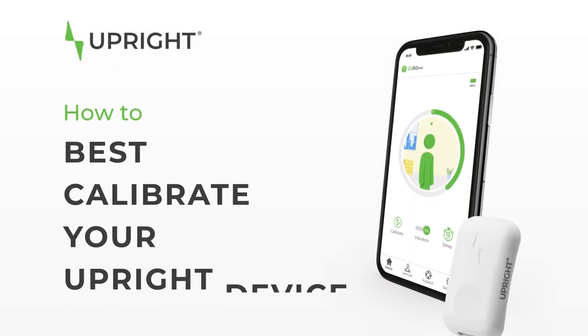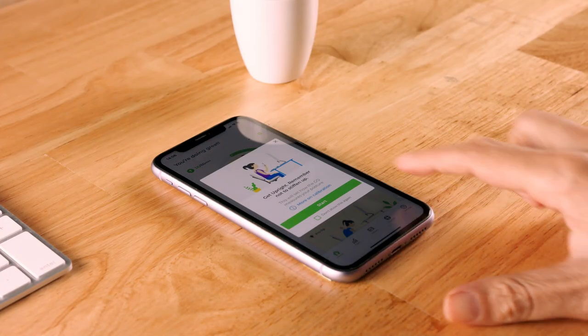How to best calibrate your upright device. Let's get to calibrating your upright device. Calibration is really important and what makes our device so unique.